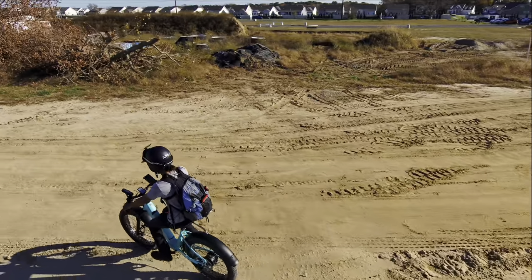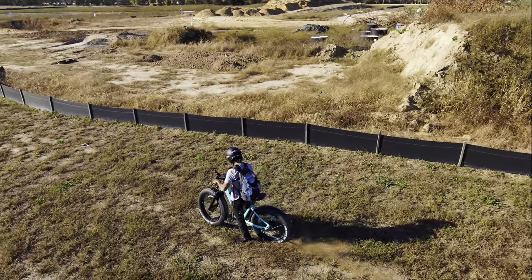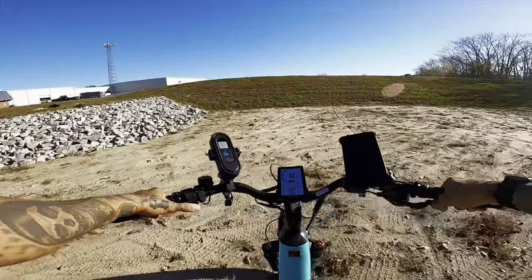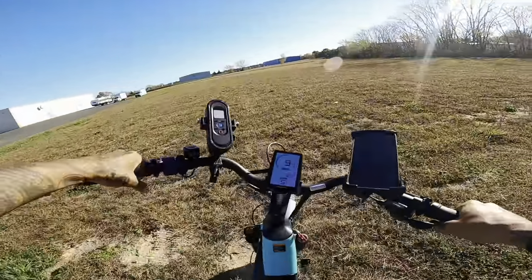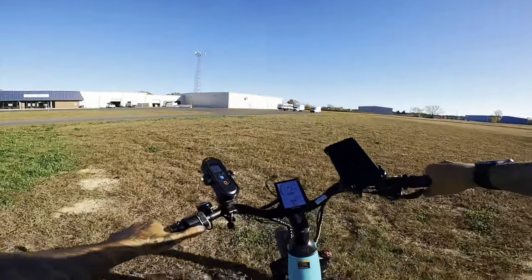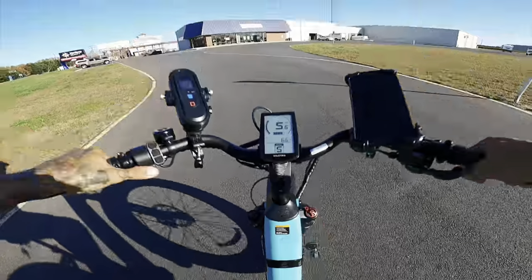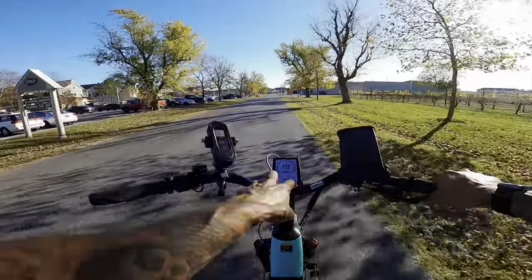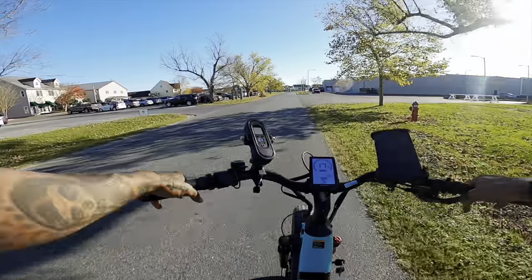This electric bike is awesome — the Velatric Nomad One step-through can definitely handle it. Full throttle up the hill — pedal assist five, gear three. That's awesome! If I practice enough I can wheelie this thing. I'm not sure if there's a way to get into the display and unlock more speed — maybe up to 28 miles an hour — but I'll do some research.